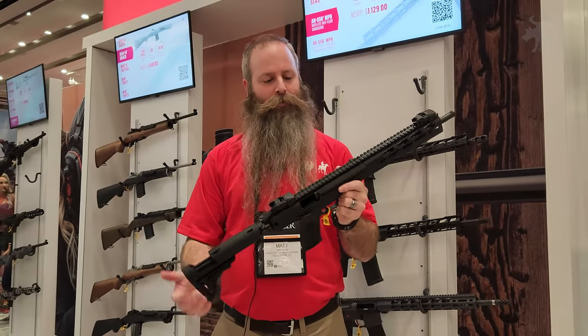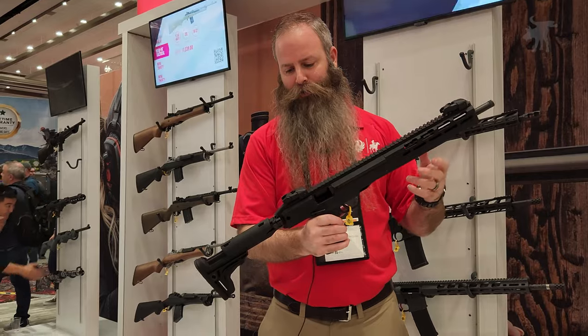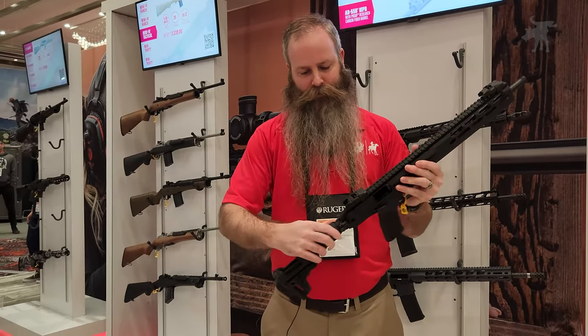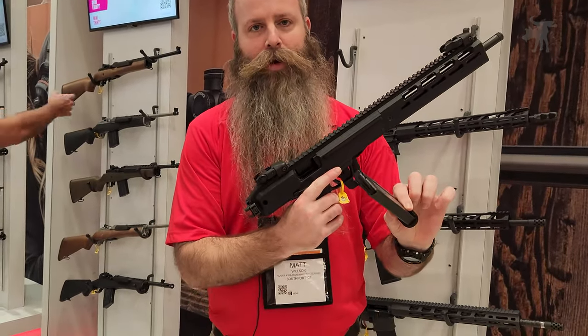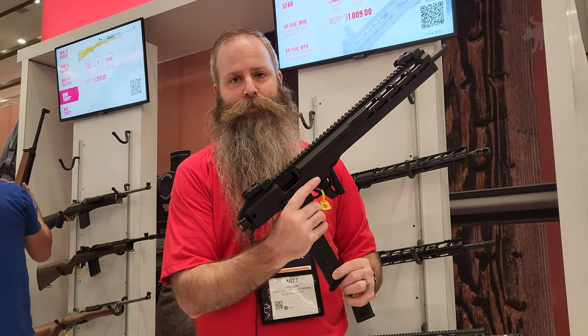This is the Ruger LC Carbine — 16-inch, 5.7x28 semi-automatic rifle. It's a small gun, very compact and fantastic. We feed from the same 20-round box magazine as the Ruger 5.7 pistol, so there's good compatibility there.